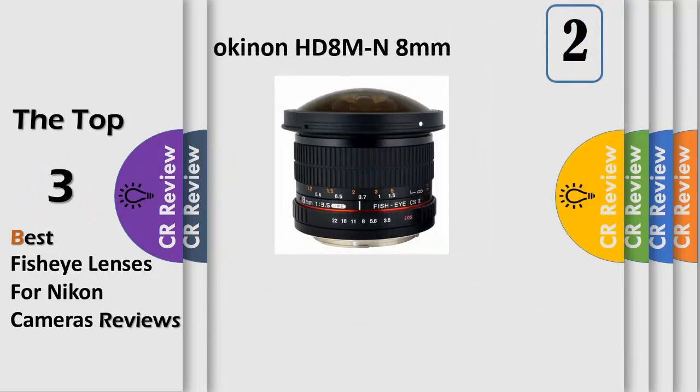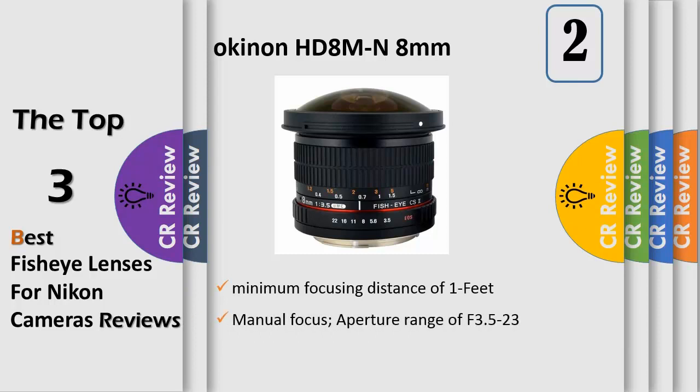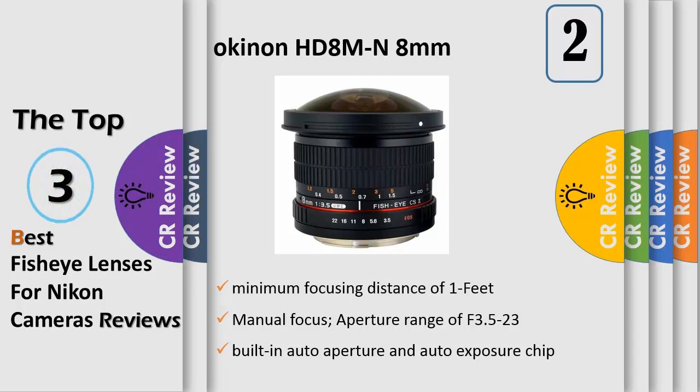Number 2: this is Rokinon's newest fisheye lens for Nikon. It features great new features not available on Rokinon's first highly rated 8mm f3.5 fisheye lens. Optics and glass are high definition HD with very clear, sharp images. This lens also features a removable hood which will make it easier for use on full frame cameras. While this lens is designed for APS-C sensors, full frame users can now use it without the hood.